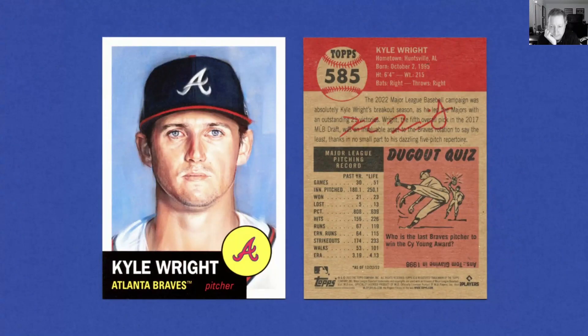But if it wasn't Strider, it might be Kyle Wright. He led the National League in wins last season and he was kind of under the radar because Max Fried had a lower ERA and Spencer Strider was throwing more strikeouts, but this guy straight up won more games than anyone else in the National League last season. This is a guy we should probably be paying attention to.